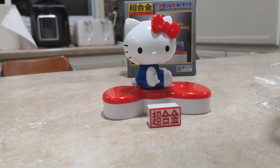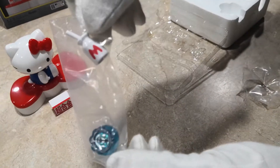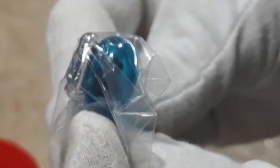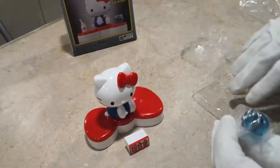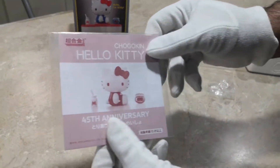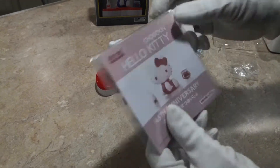Here are the accessories — you know how it goes. I'm not going to open it up because I'm keeping it mint. You got the milk action, and you got the fish. I think it's a goldfish — I don't know what it is. Here is the instruction booklet, and it basically just says Shogokin Hello Kitty.